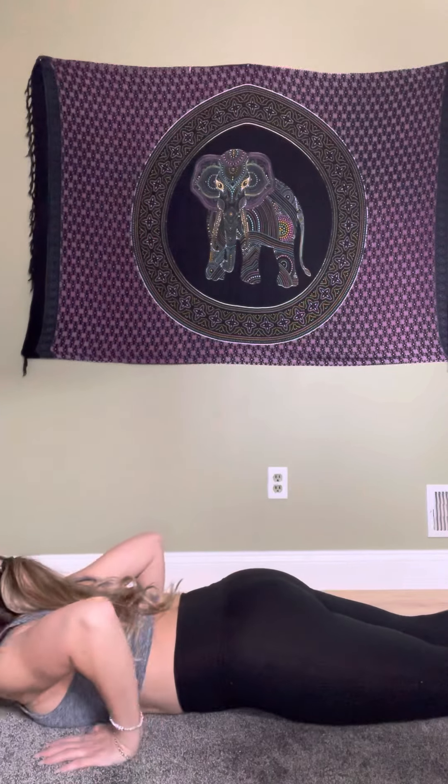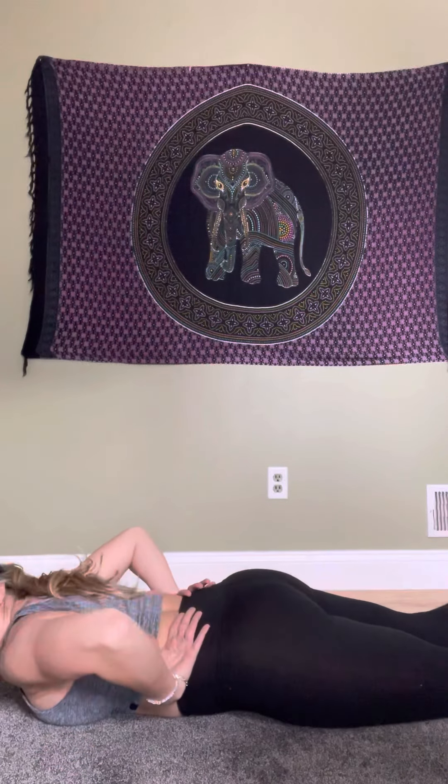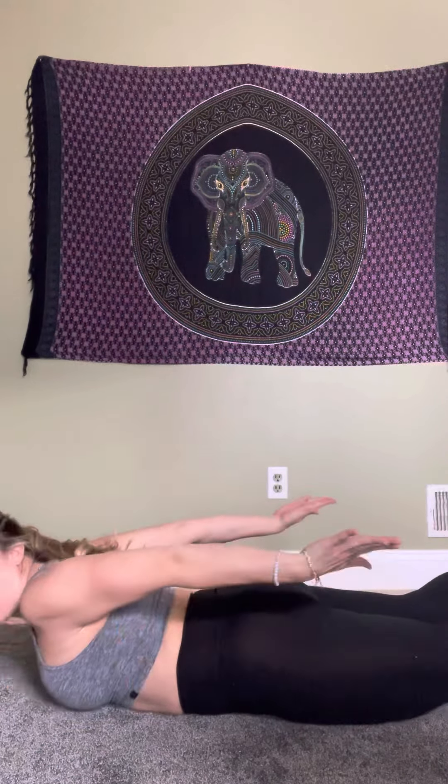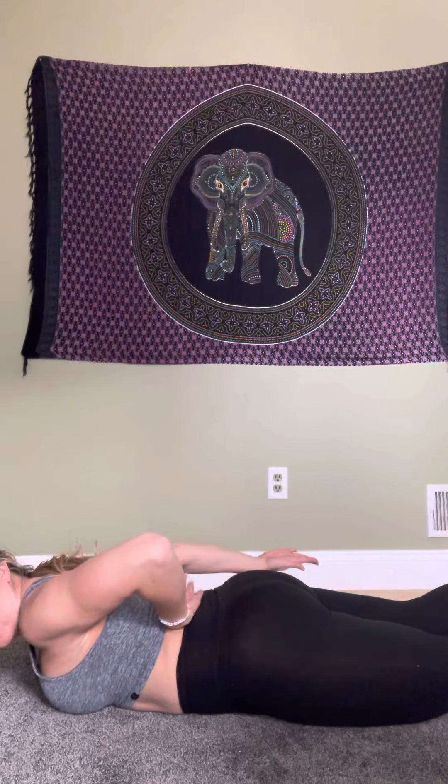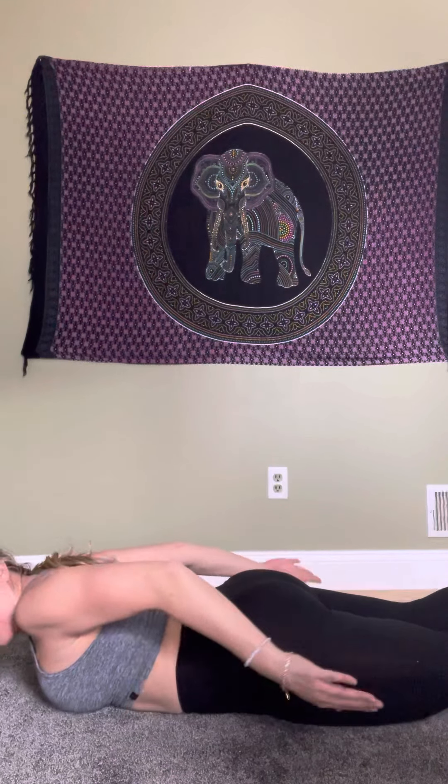Coming back down, going into locust — another back bend. Feet are up, arms are back. Hold for two to three breaths; you should feel this in your lower back. It's helping your core as well, so breathe in and hold.